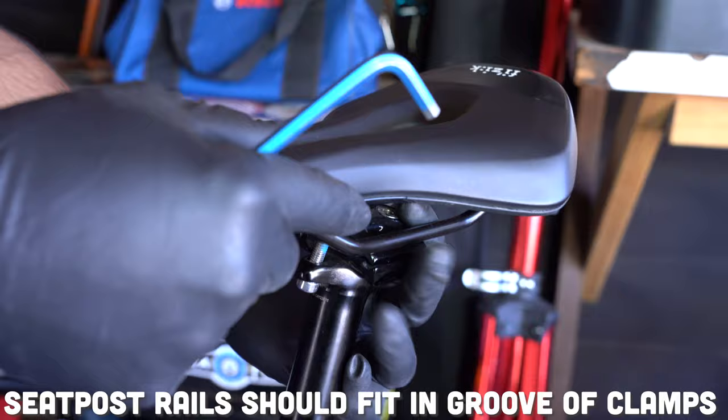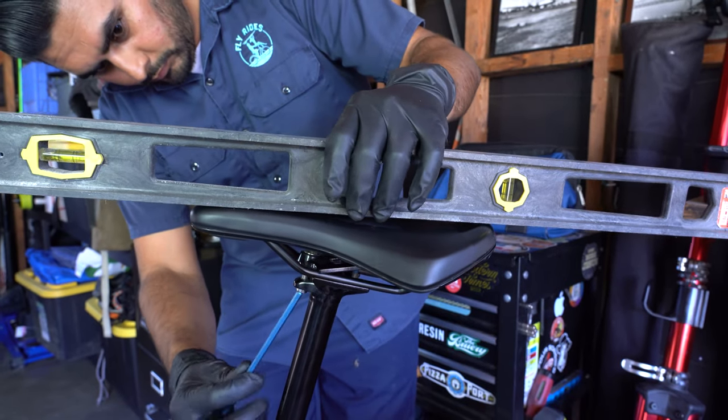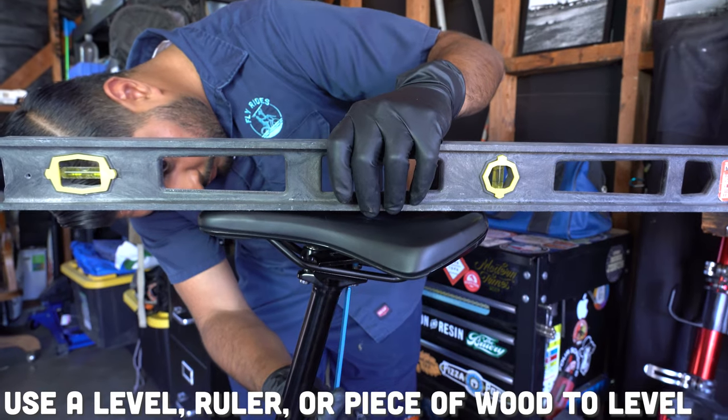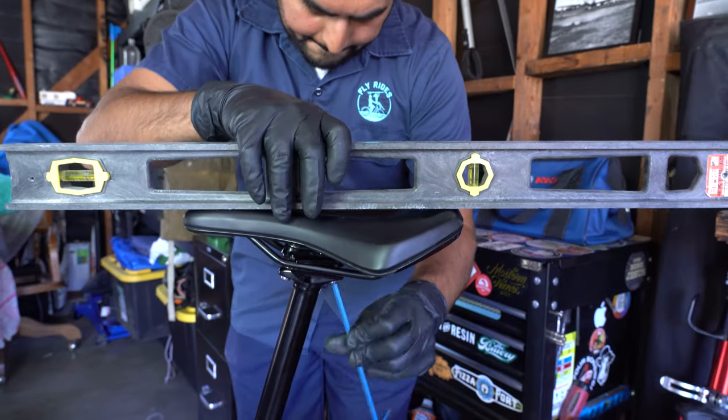As I'm tightening the bolts, I want to make sure that the saddle is as level as possible. You can use a level or a hard piece of wood so you can see how flat or level your saddle installation is going. I like to tighten the bolts one at a time before I get to the final torque.